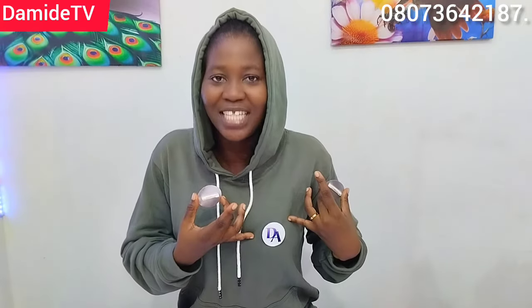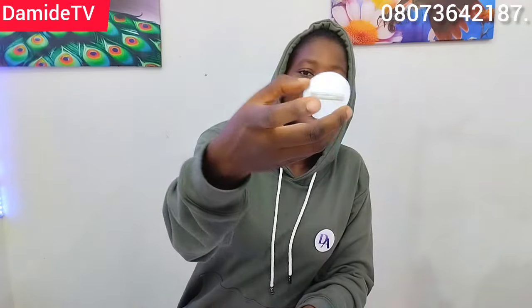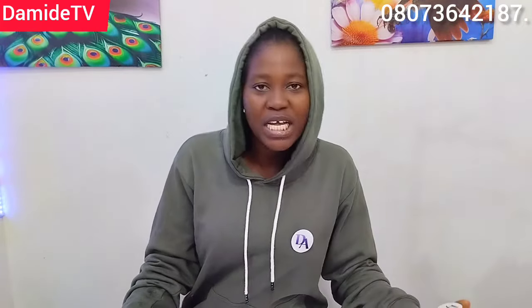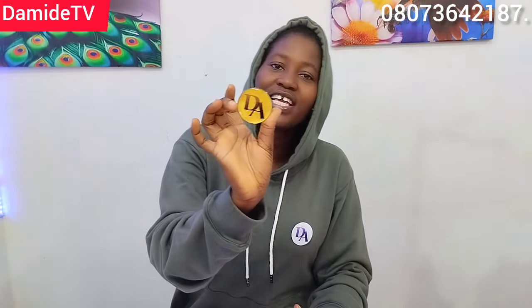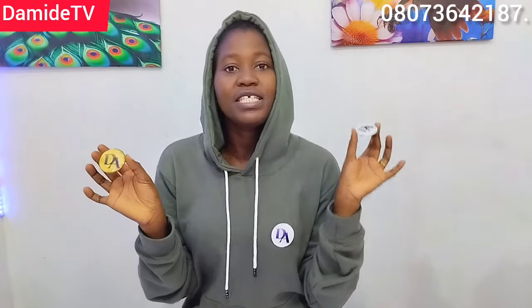Hi everyone, welcome back to another interesting video. In this video I will be teaching you how to make this chest tag. See how it looks — this is the back, this is the front. This can be your logo, just a chest tag. Maybe you are planning for a training and you want everybody to have your logo or some information. It's very cute and very nice.